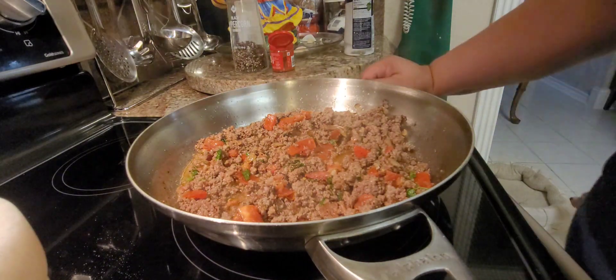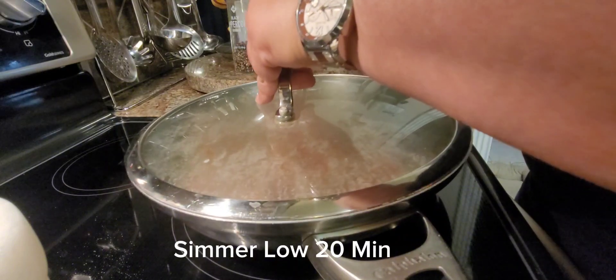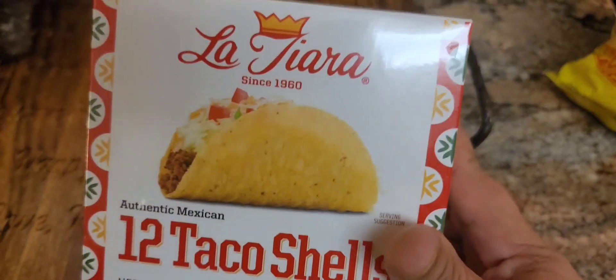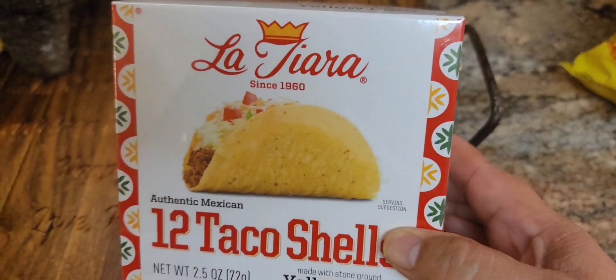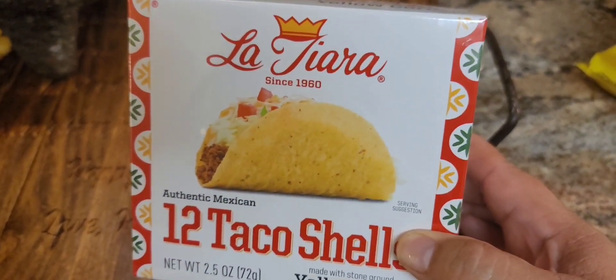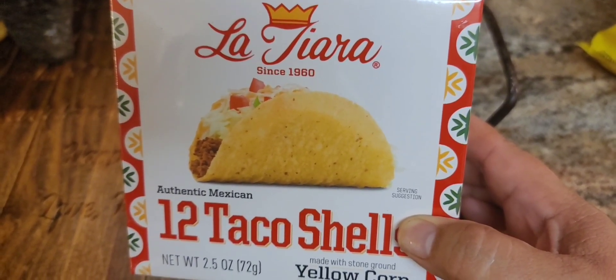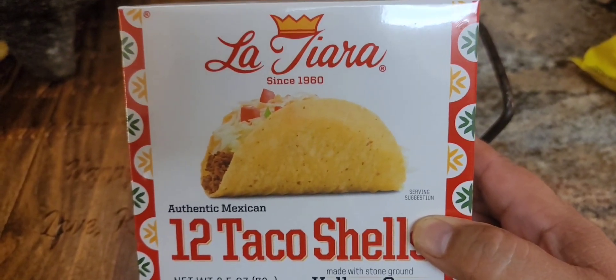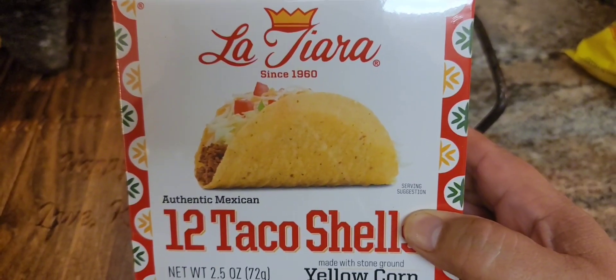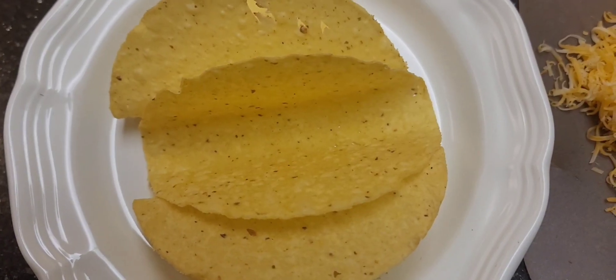I actually came across this brand La Tiara — if you don't have time to make your own shells or fry your own shells, these are actually really good. They're pretty thin, pretty crisp, and they don't really break. Give them a try.